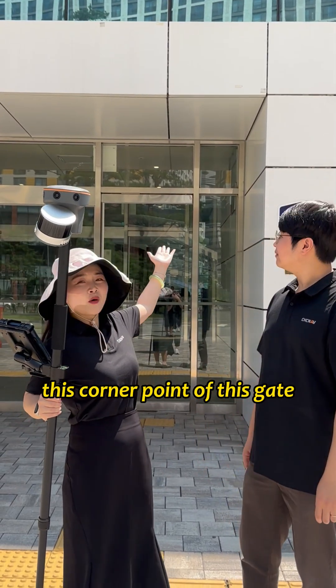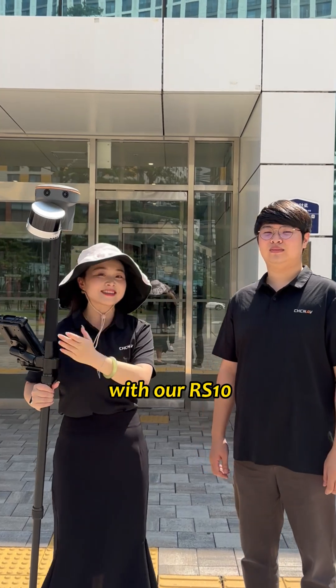Hi, I'm Mona. Today we're going to show you how to measure the corner point of this gate with our RS-10. Let's go!